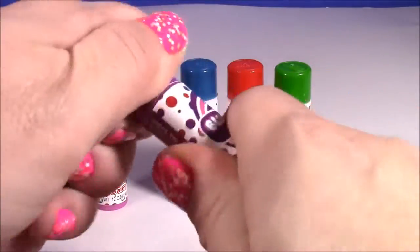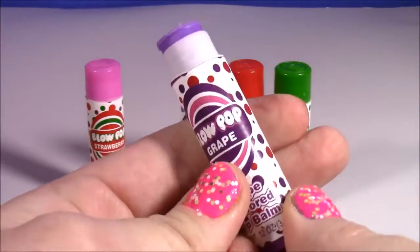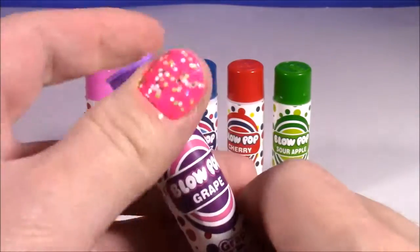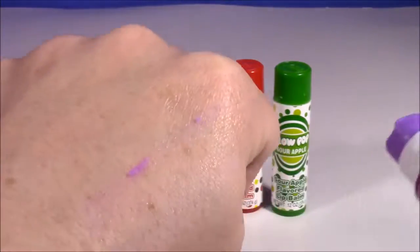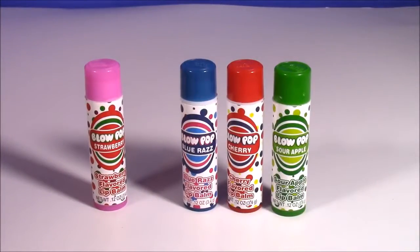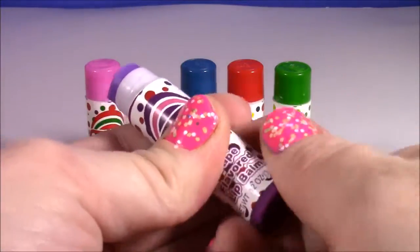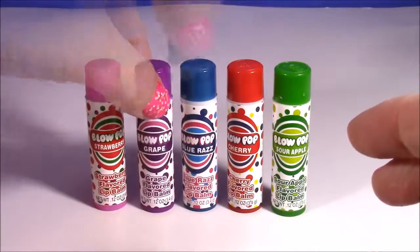Grape is up next. I love grape blow pops, they're so yummy. And if you guys are unfamiliar with blow pops, they're those big lollipops that have bubble gum in the middle - they're super good. This is not sparkly, just like a purple color, and it would give you a little purple tint. This one smells so much better - it smells just like the real thing. Amazing! That really does smell like a grape blow pop. That one is winning next to the strawberry.